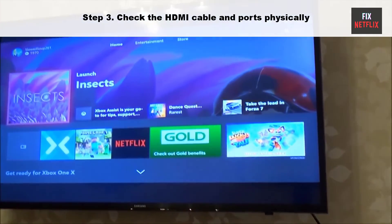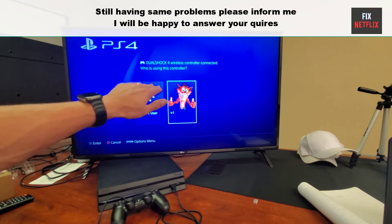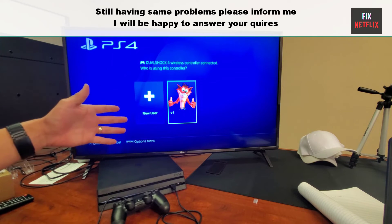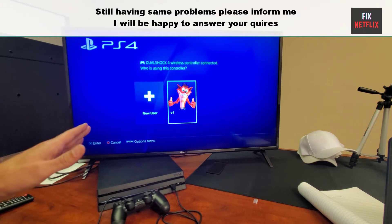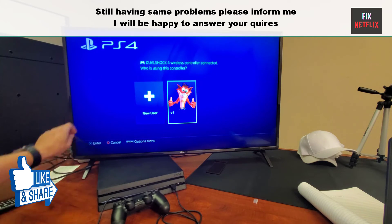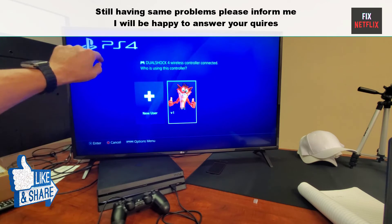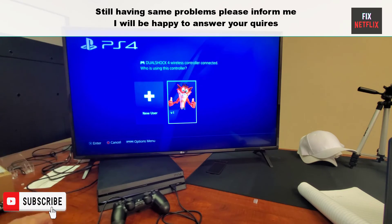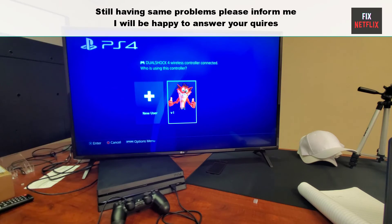Hopefully this will solve the problem. We have covered all steps to fix PS4 no signal, weak signal, or blank screen issue. If you face any problem, please leave a comment and I will be happy to help you. If you found this video helpful, do not forget to give it a thumbs up and subscribe to our channel Fix Netflix for more tech tips and tutorials.